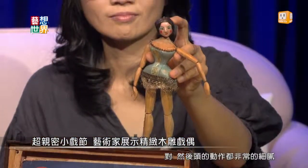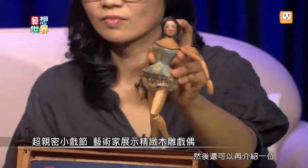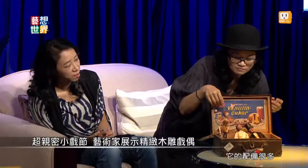所以她在选用这个方法，就会比较希望能够跟偶本身比较靠近。这是这次偶特别的地方。你可以看到她的细节，头的动作都非常的细腻。好漂亮！还可以再介绍一位Tasha出来吗？她的配备也很多。